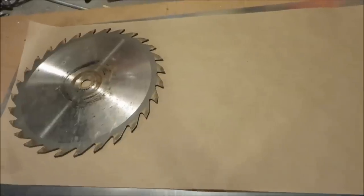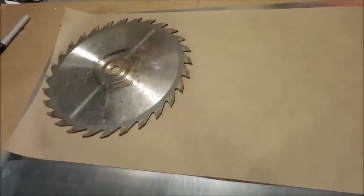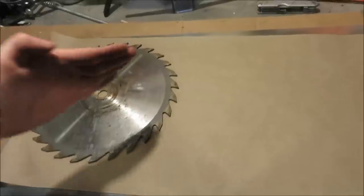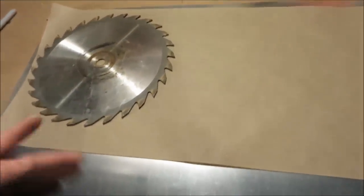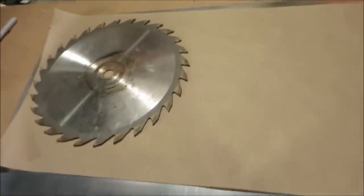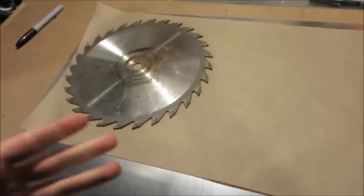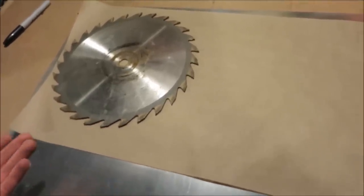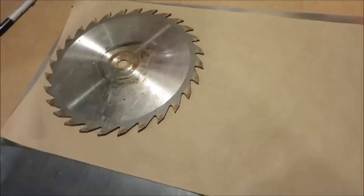We're going to be using a street sign for the mainframe of this weapon, just like the bone splitter and the saw blade tomahawk. This is a really simple build — the most difficult part is the creativity. One thing you'll definitely learn watching my videos is that I promote creators, not copycats. I'll show you how to make these weapons, but the curvatures of the handle and the little details — I want you to come up with those on your own.